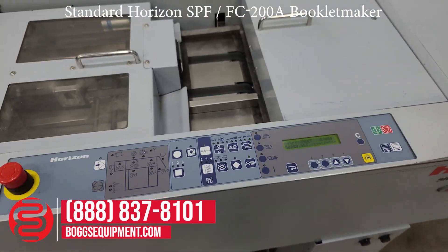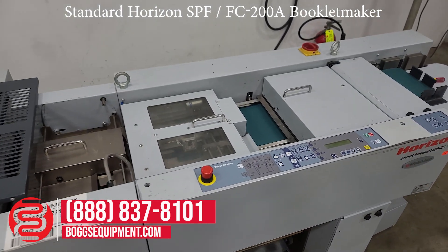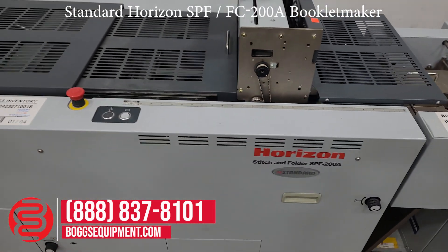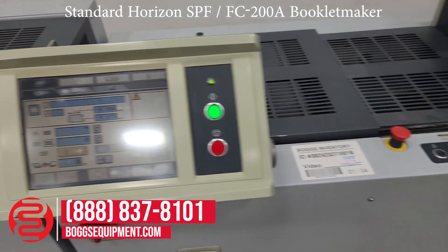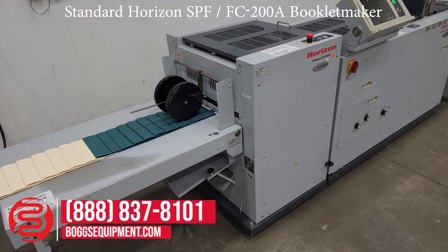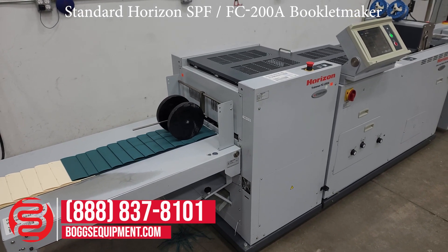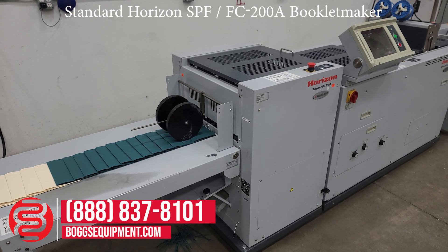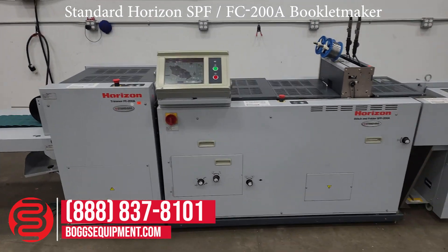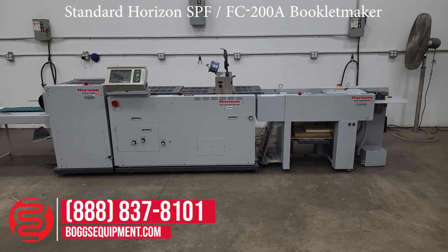Start button on the Sheet Feeder, get the system started up. Finish up the batch there. Here again, we have the Horizon Stitch and Fold SPF-200 system.